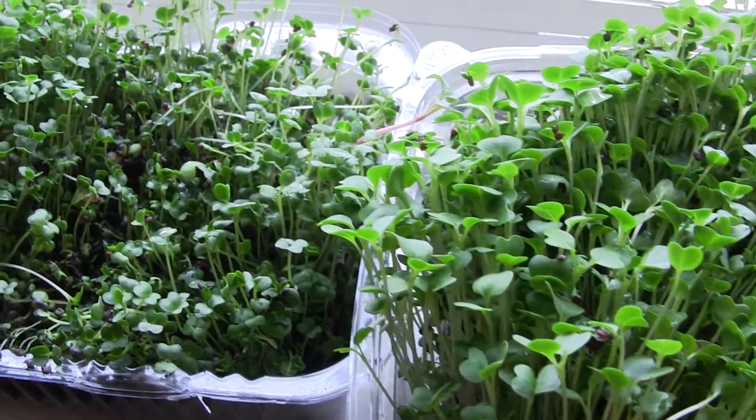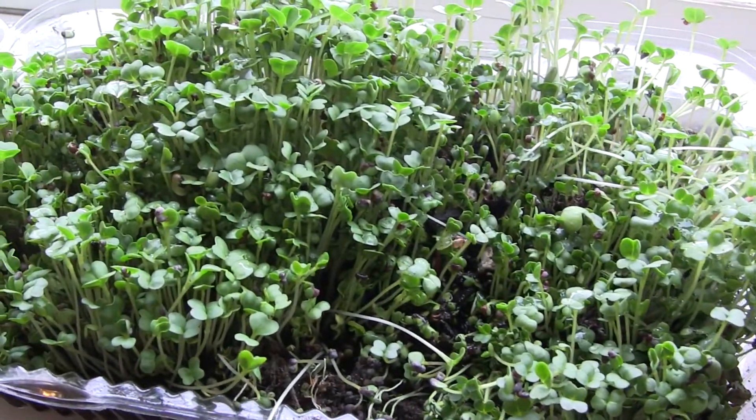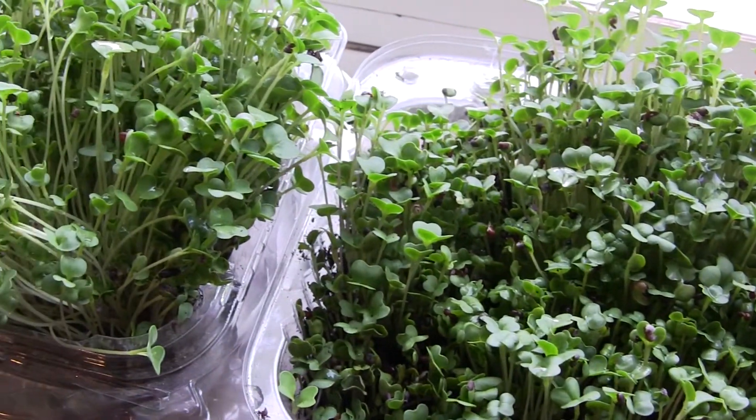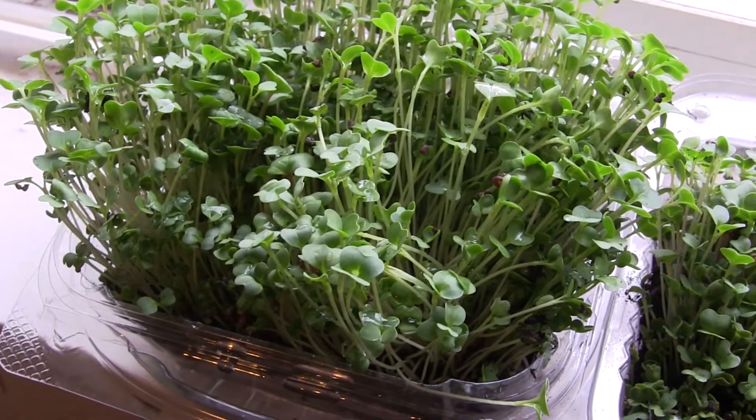Today we're going to talk about growing microgreens. Microgreens are basically vegetable plants that are harvested and eaten when they are still young. They are tasty and nutritious, and while you can buy them in the produce section of many grocery stores, you should try growing some at home and see how it goes.